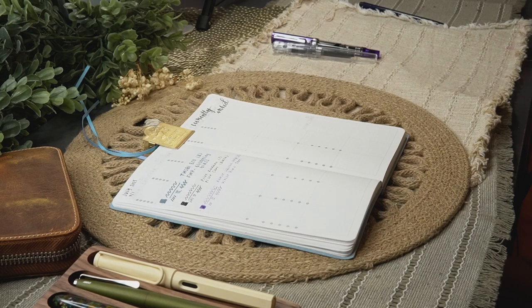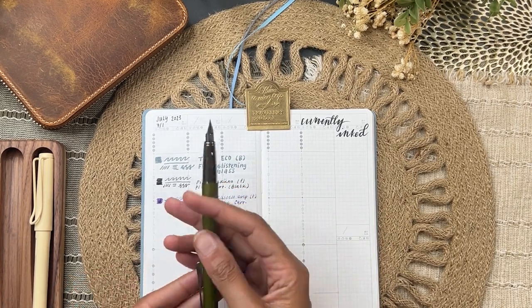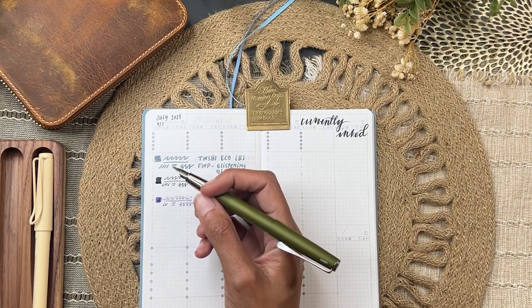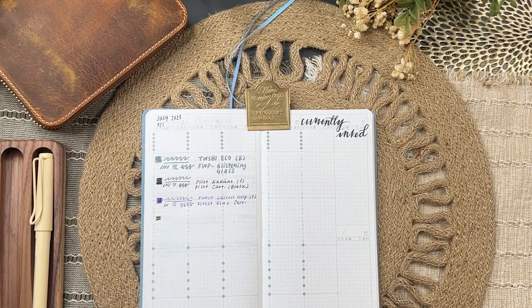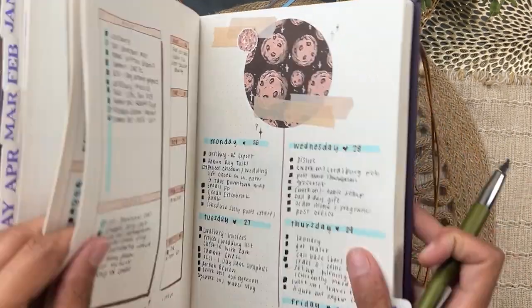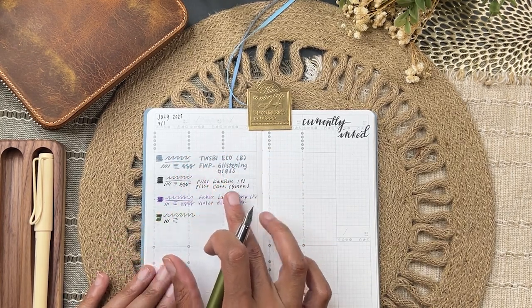I'm also migrating this Lamy Studio — it's so pretty. It's inked with a Ferris Wheel Press Peter Moss ink, and I think it's the perfect pen-and-ink combo; they match so well. But again, my bullet journal last month was brown with a hint of blue, so this green just didn't get used. It's a medium nib, so it sits between the broad and fine line weights.